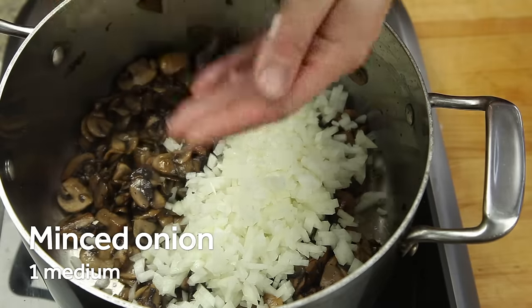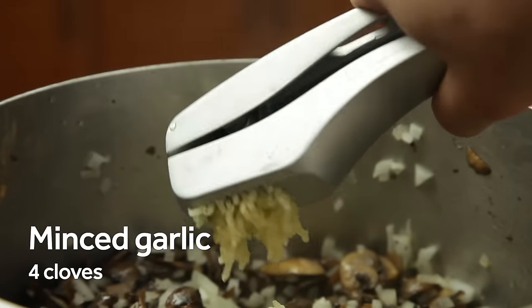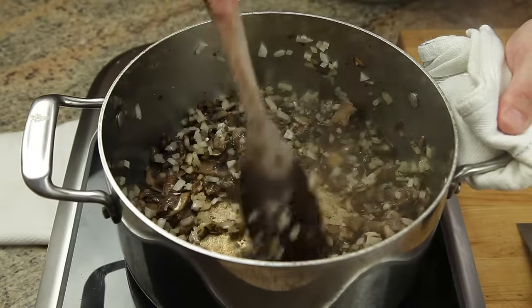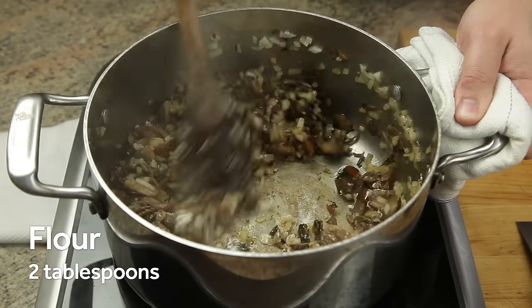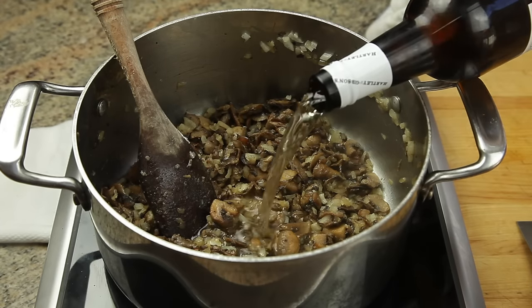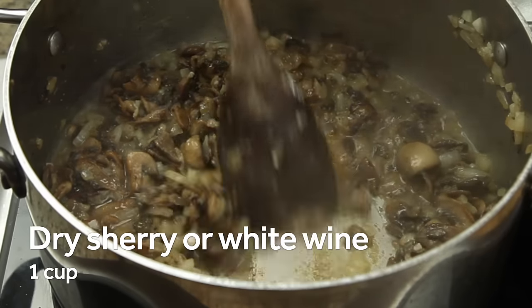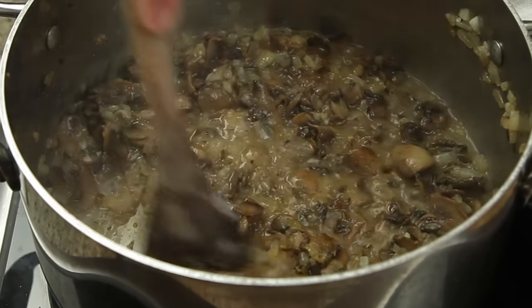Next, add a minced onion and stir just until it's softened, about four minutes. Then add a few cloves of minced or pressed fresh garlic, stirring just until it's fragrant, about 30 seconds or so. To help thicken and emulsify our soup, we're using two tablespoons of flour — stir it in and cook just until it's evenly incorporated.